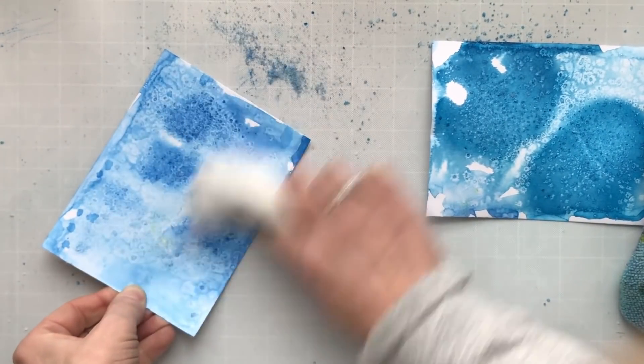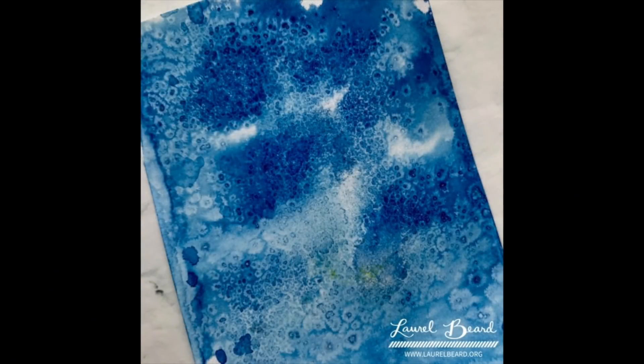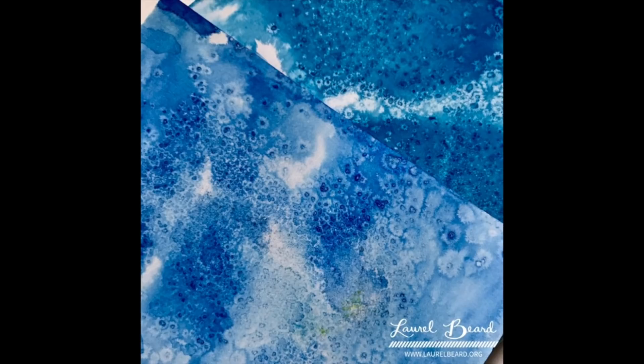I'm brushing all that salt off of my card panel, and you're left with a smooth surface — but with all that texture from the salt. Isn't that wild? You can try this with any watercolors you have.